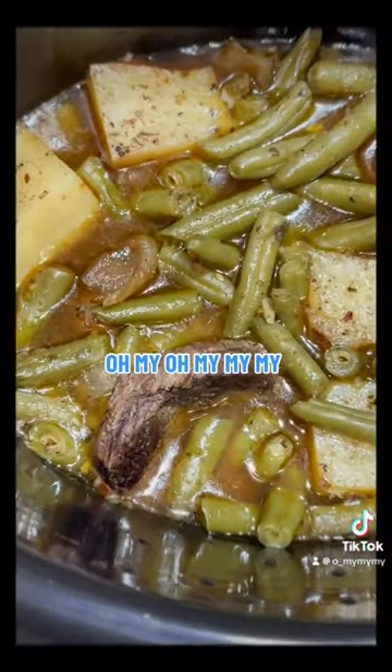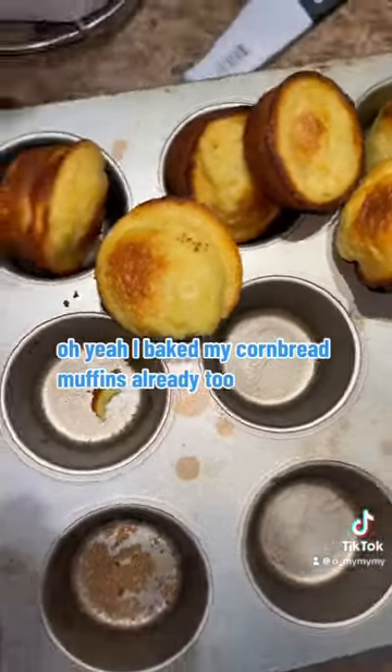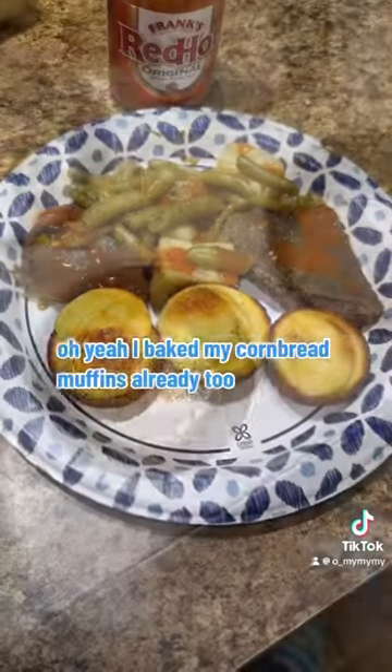Oh my, oh my, my, my! I already baked my cornbread muffins too, y'all.